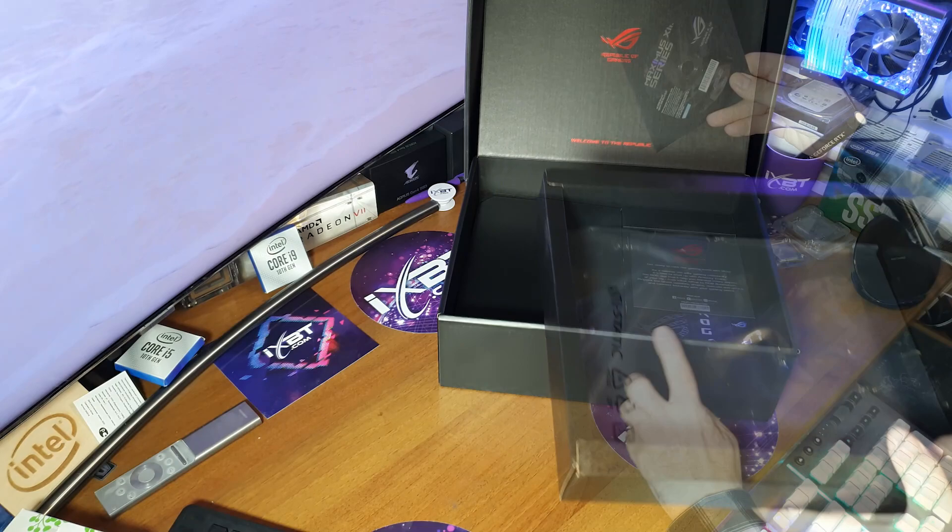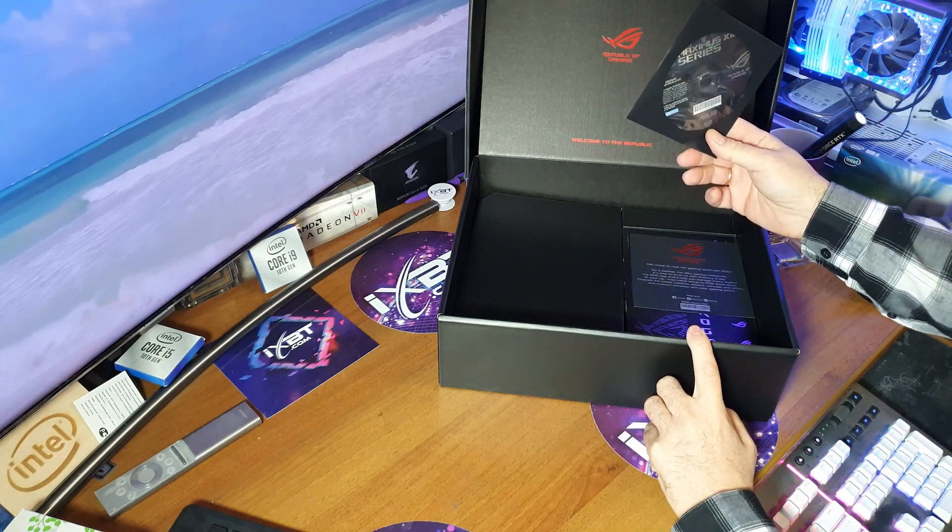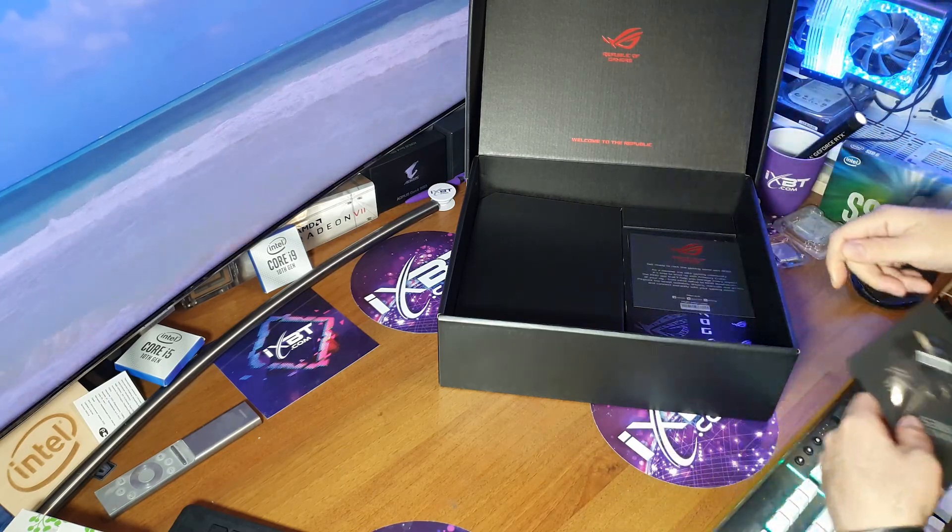Теперь посмотрим, что входит. Ай-яй-яй, Asus, как не стыдно — в 21-м году и всё ещё класть вот это?